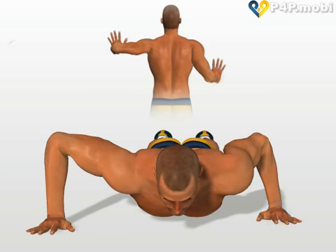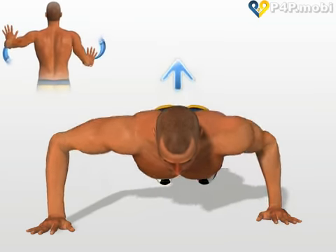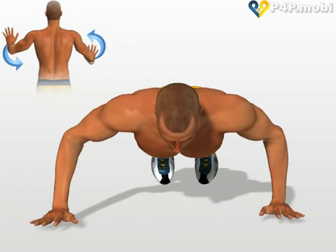Give yourself an explosive push upwards and invert the position of the hands before they touch the ground again.